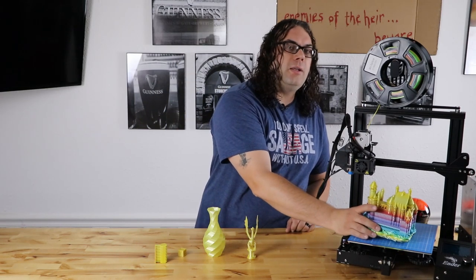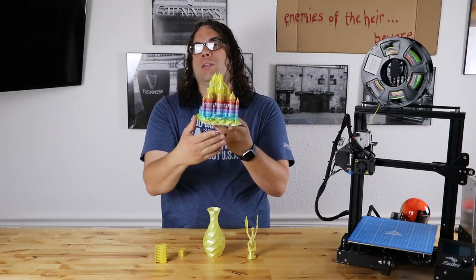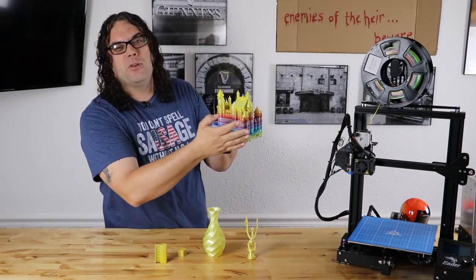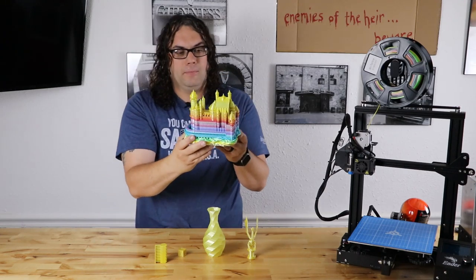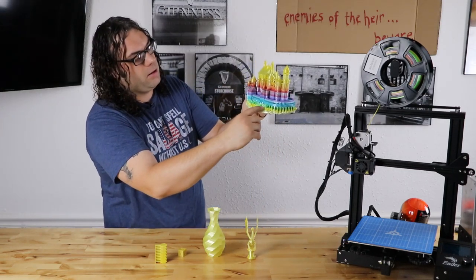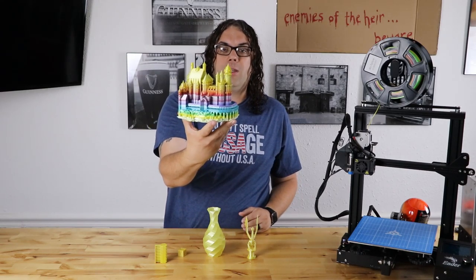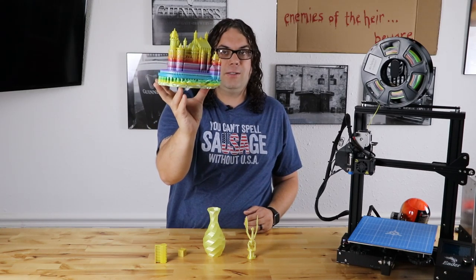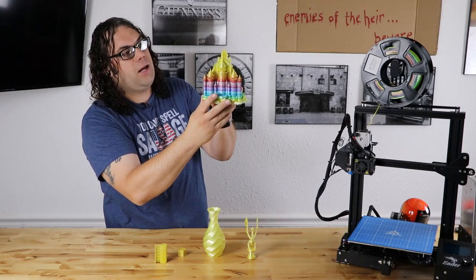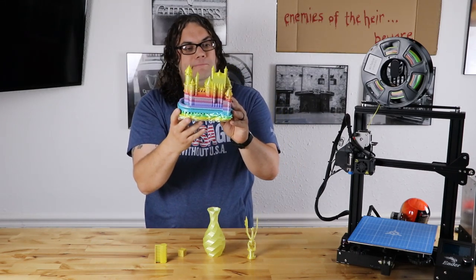Last but not least, I printed this castle here. It took one day, 21 hours, 26 minutes, and 46 seconds or something like that. Aside from a couple of the small tops — I probably should have slowed it down as I got to the top — this thing printed so good. You can see the colors: it starts at yellow, green, and pops through all the colors, then back to yellow at the top. So this roll had a lot of yellow on it, but I'm not complaining because it came out really nice. All the little facets and the turrets and everything — there's no indication of any filament issues. I let this thing go by itself for almost two days straight with no issue.